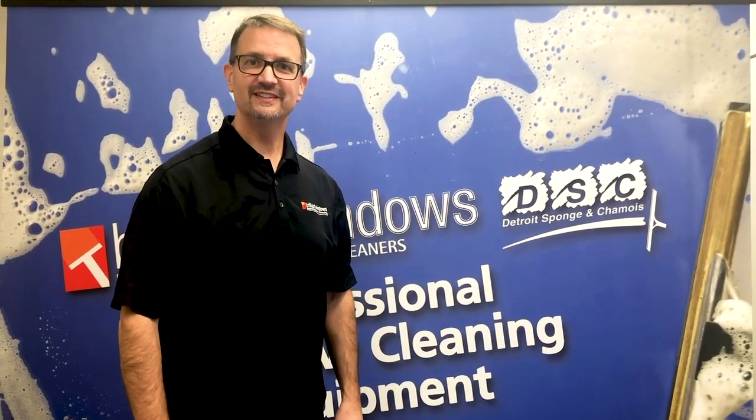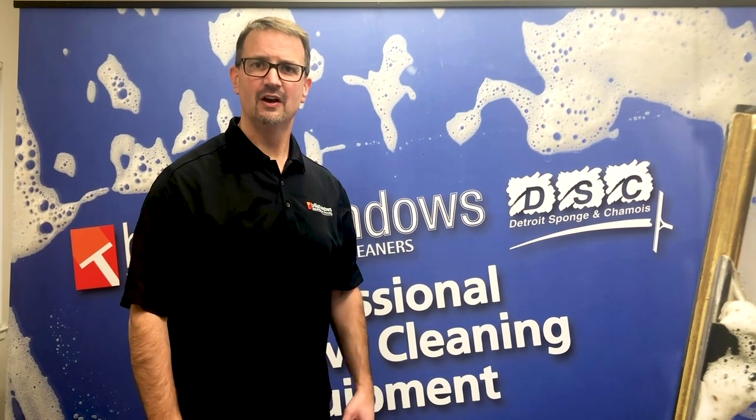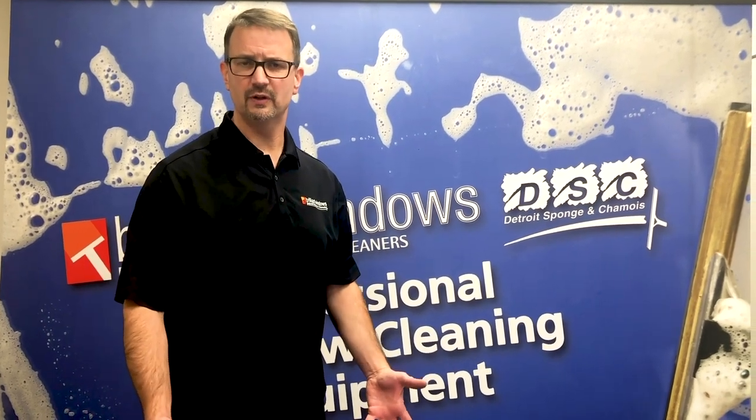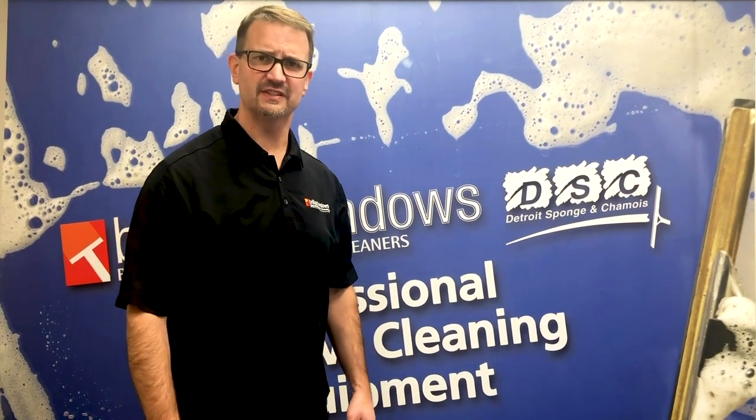Hi, I'm Mike from Detroit Sponge. Today I want to take a moment and go over some of the different gloves that we offer on our website. All the gloves are really used for the window cleaning market, but each one of them has some different features to it — some pluses and some minuses.